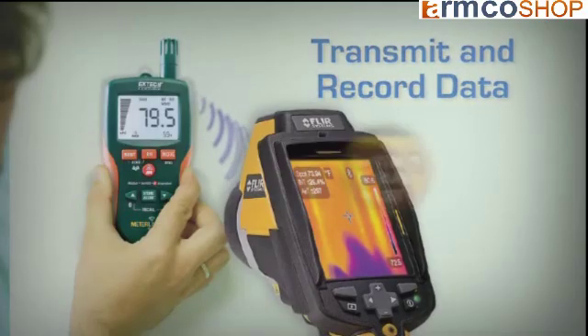Some pinless models also include a pin probe for dual functionality. One model from Extech even transmits readings to a FLIR infrared camera in real time. From big construction and restoration projects to small wood crafts, if moisture can affect your materials, make sure you check first with a moisture meter.